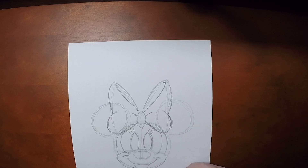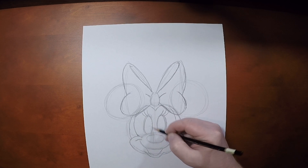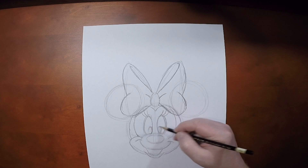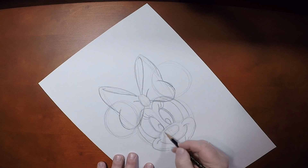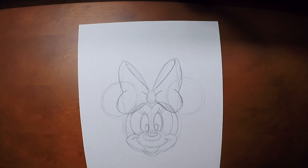So, now we've got everything that we need except for those pupils. So, we're going to draw in these little ovals here and here. And one little oval here for light reflection. Now, let's take this in.